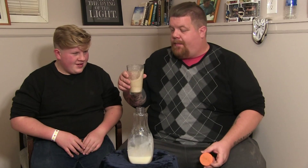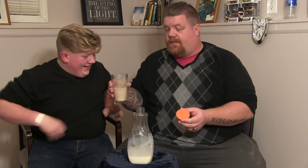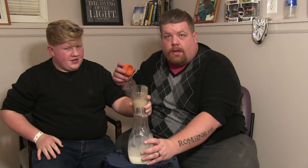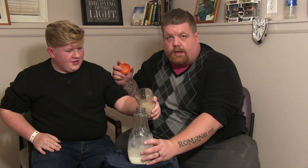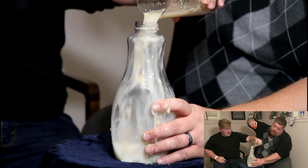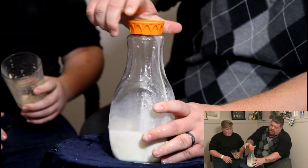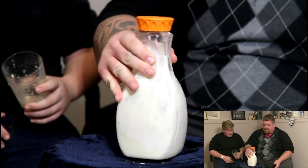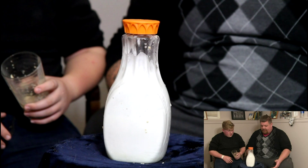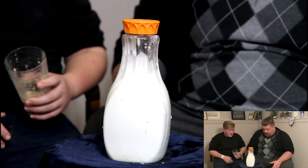So what's going to happen is Logan's going to pour, I'm going to lock the lid on, and we're going to see if things go crazy. Are we ready? Three, two, one — quick, all the way down, swish it up a little bit. Oh yeah! Definitely getting a faster reaction. That is real fast! Is it going to shoot out the top?